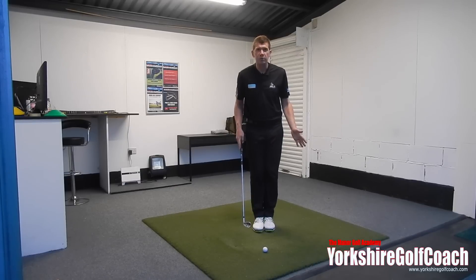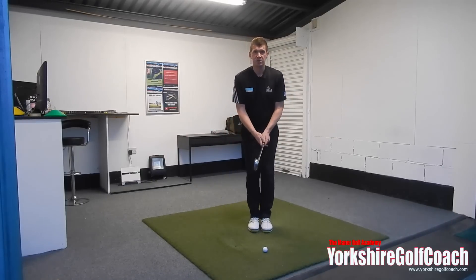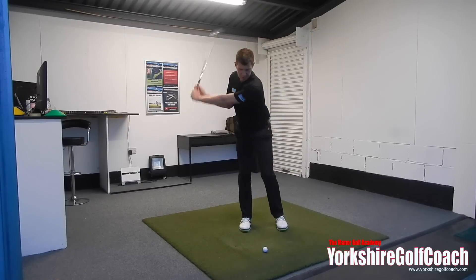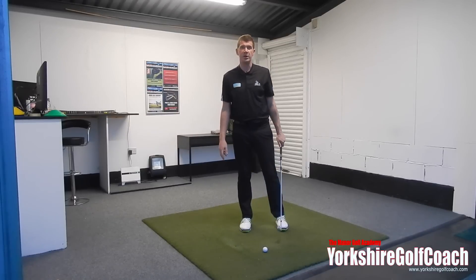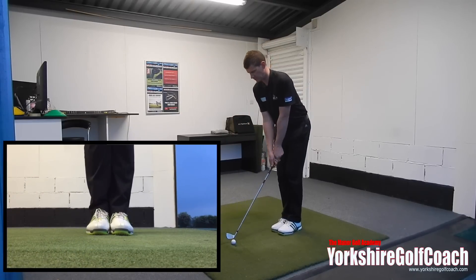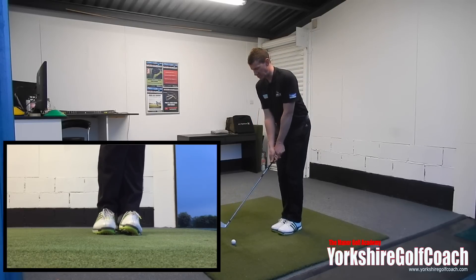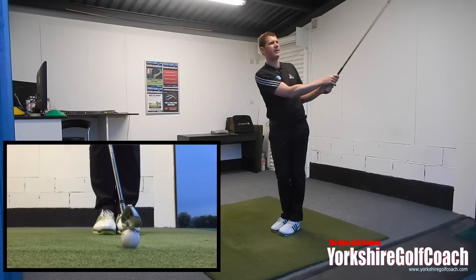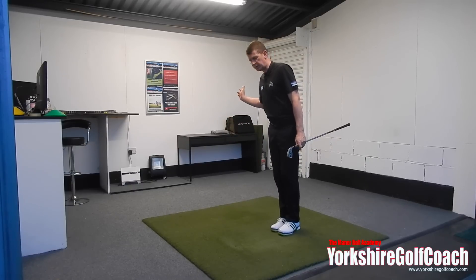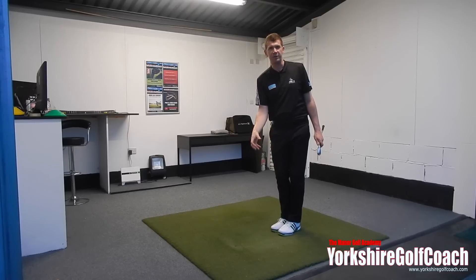I'm going to use this drill to help prevent that. Just have your feet completely together - something really simple. If you were to shift your center of mass to the right, you'd lose balance. Keeping the center of mass above the center of your feet prevents that swaying right, which tends to cause early interaction with the ground. Try hitting a few shots with your feet together. It's easy as a concept, not that easy to execute when hitting shots, but it really does restrict excessive weight movement to the right in the backswing, making it more likely you'll hit the ball first and then the ground.